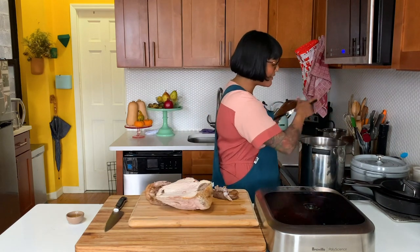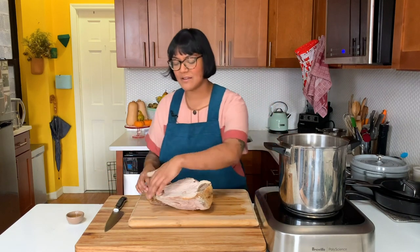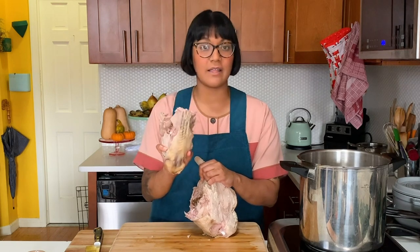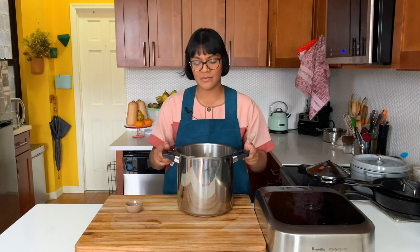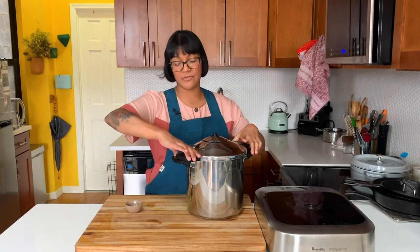I'm gonna cook my bone broth in a pressure cooker — it just cooks everything really quickly. If you don't have a pressure cooker, you can do it on the stovetop; it'll take maybe three times as long and you'll need to keep an eye on it and keep adding water, but it'll still be delicious. I threw in a couple of thigh bones and the neck bone — there's still a good bit of meat on them and the bones are gonna have a lot of flavor. I like to do pieces about this big so they fit snugly. I'm also gonna add a tablespoon of apple cider vinegar, which is supposed to help pull out the minerals from the bones. We're gonna cover this with two and a half quarts of water. I don't really add vegetables here because we'll have so many veggies in the soup already.